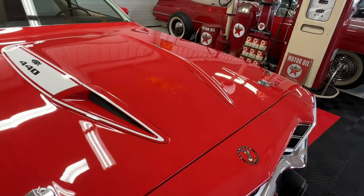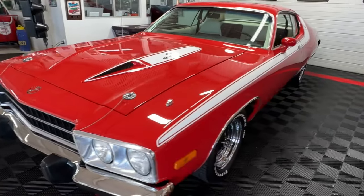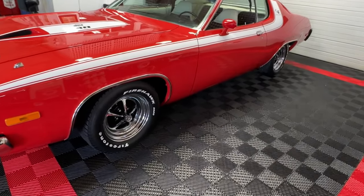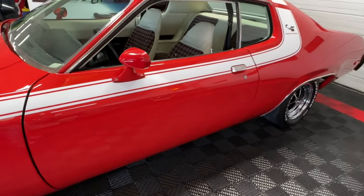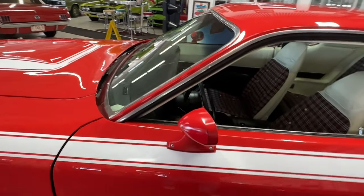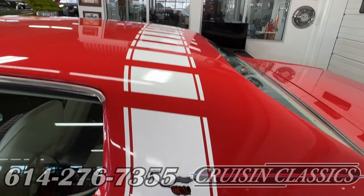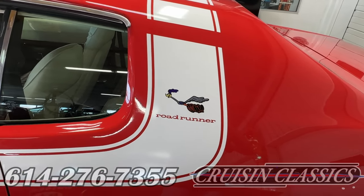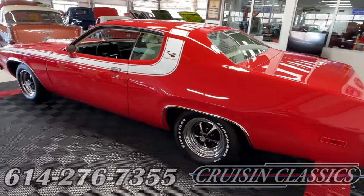It has a turn signal indicator — both work — which is a really cool little feature. Moving down to the side of the car, it's been optioned pretty well. It's got a set of really nice Magnum 500s front and back, wheel lip trim molding, dual painted race mirrors on both sides. Up top you have roof drip molding, another factory option, with the transverse white stripe leading down to the cool Roadrunner logo.